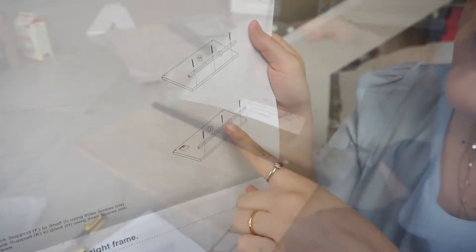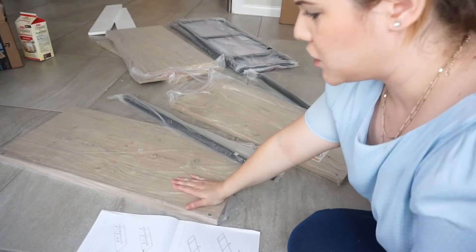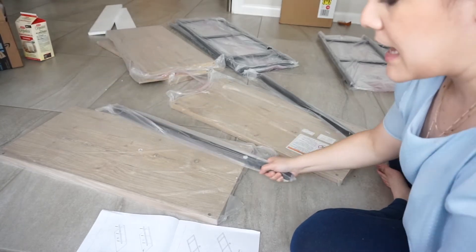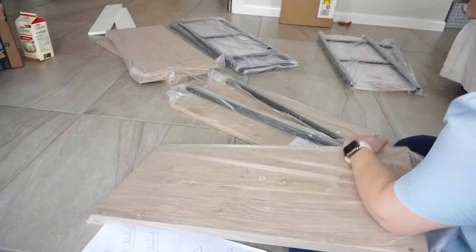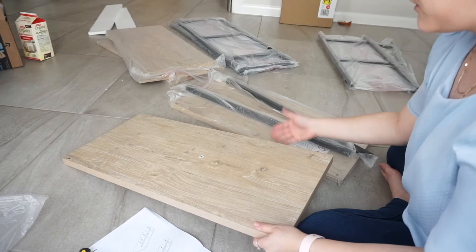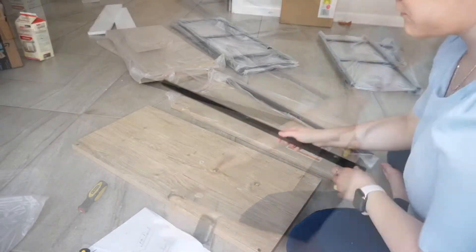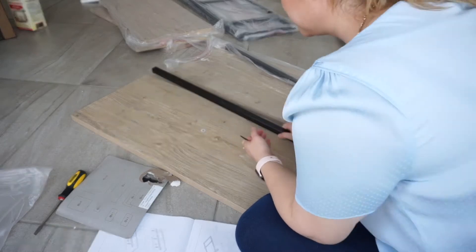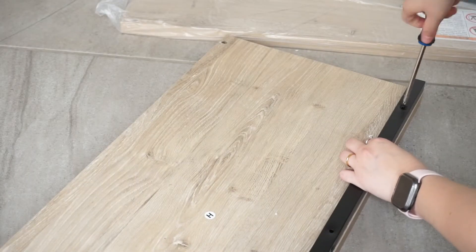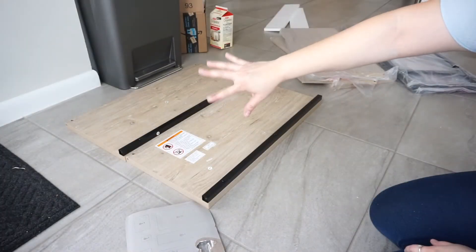For the first step, you attach the supports to the shelves. You need the H shelf and the I shelf. For the H you need this E support, and for the I you need this F. Make sure they are facing where the nail holes are, and the supports go on the other side. You can see there are little holes already so you can put the supports in. I'm going to do the same thing to piece I. Now I've got those two pieces ready for the first step.